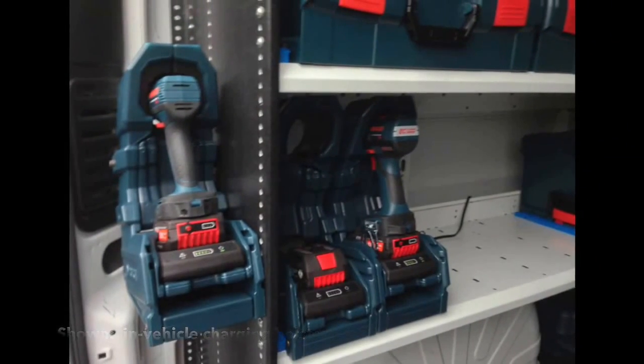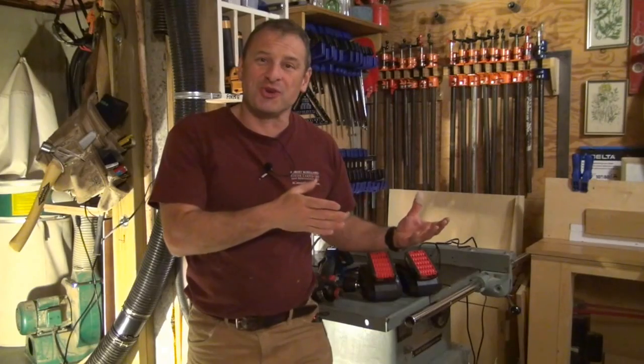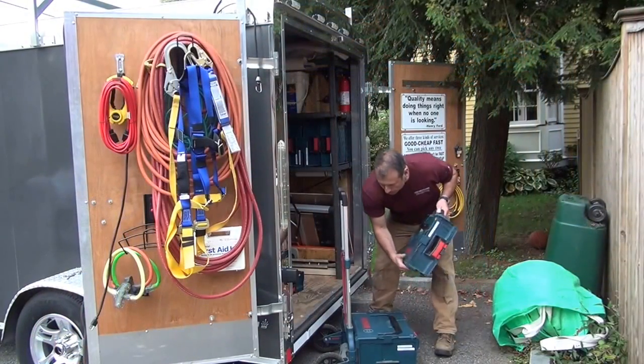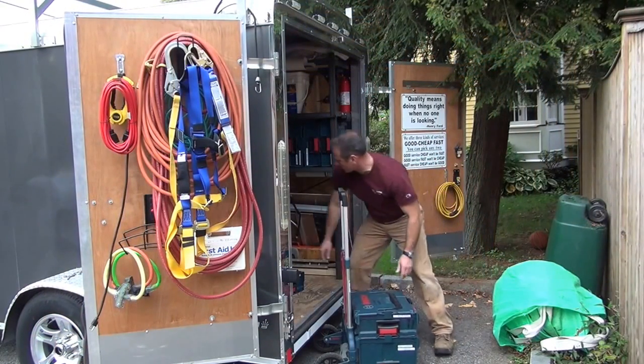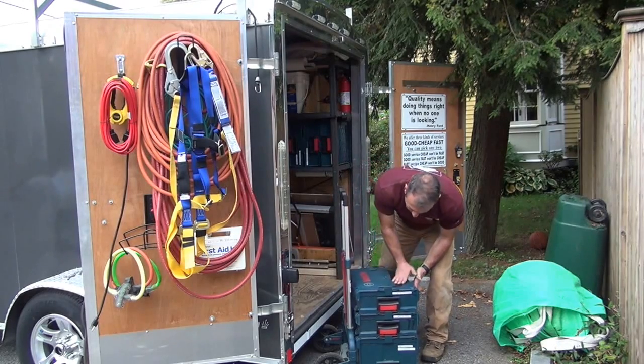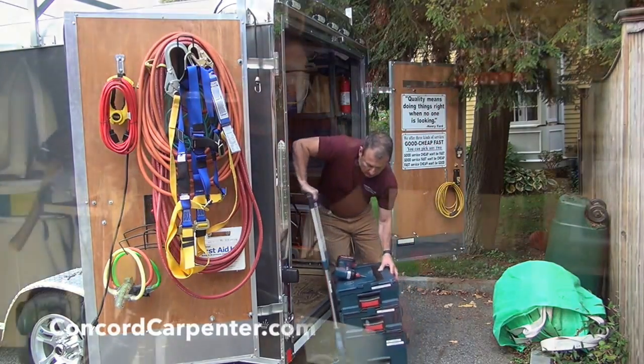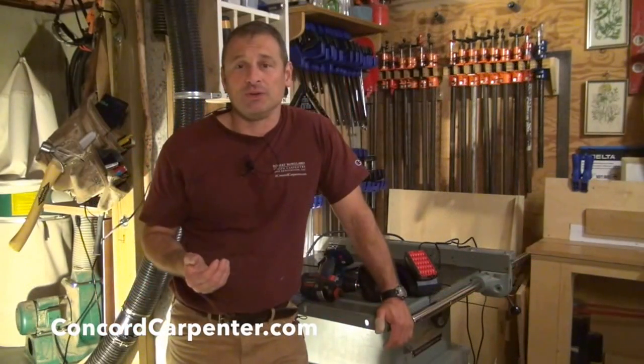The beautiful thing about these batteries is they're 80% charged in 30 minutes, 100% charged in 50 minutes. As a mobile contractor, when I go from job to job to do repair work, technician work, or service work, the tool is charging while I'm driving. It's a great way to do it.